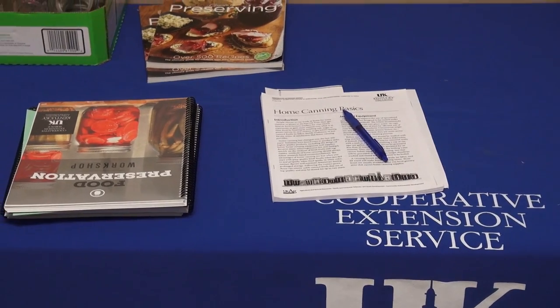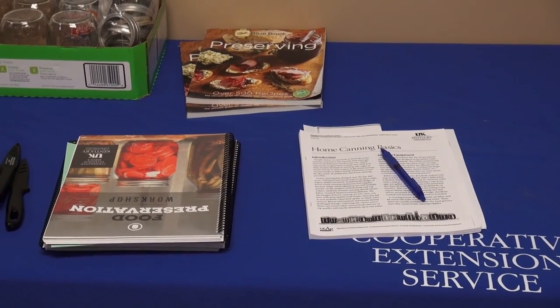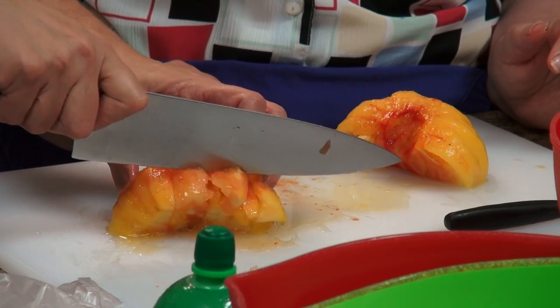Today's the fourth class that we've had this summer, and we've done pickles, we've done jams and jellies, and this last class is on tomato products.